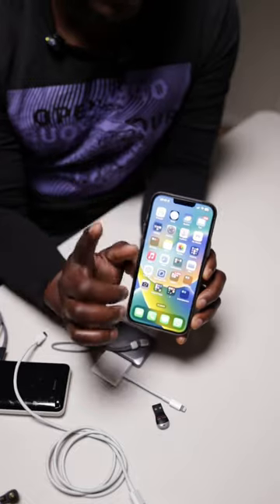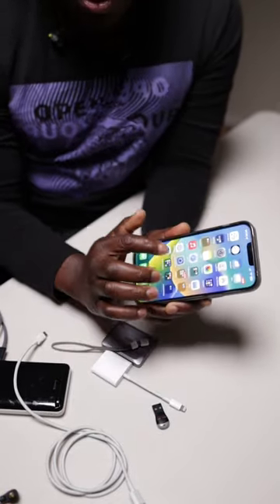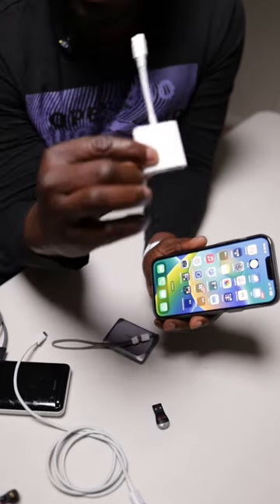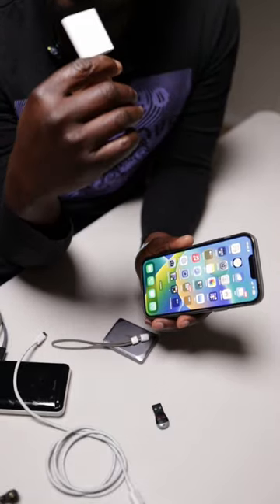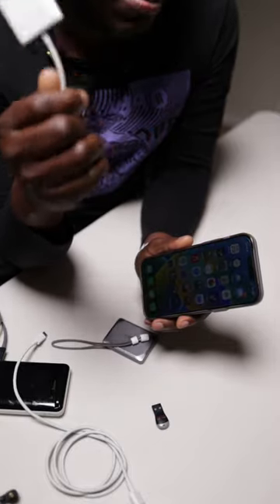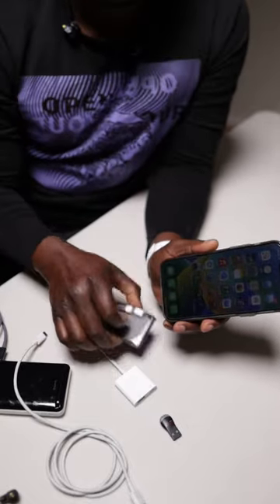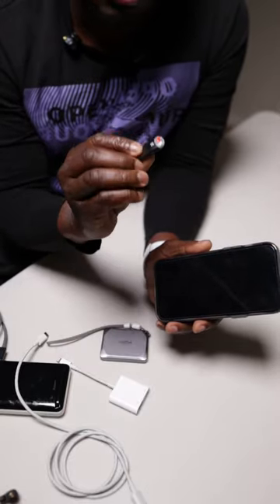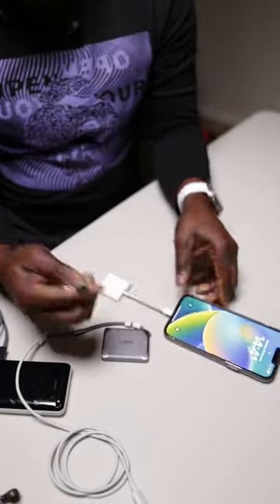First, your phone has to be on iOS 17. Second, you need the Blackmagic app. Once you download the Blackmagic app on the iPhone, you also need a dongle like an OTG adapter that can read your memory card. I noticed that other brands can have issues, so I'd recommend going for the Apple one.